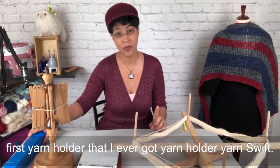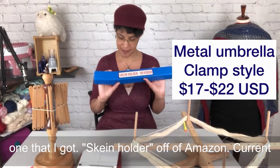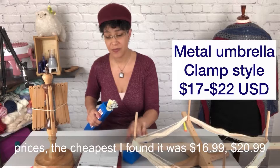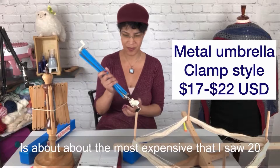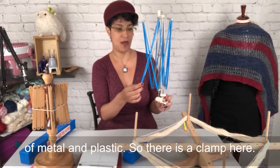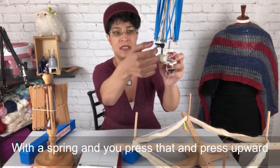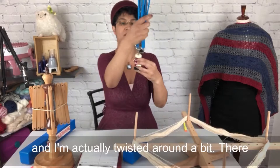So the entry-level, very first yarn holder — yarn swift, it's the same thing — that I ever got was this one, off of Amazon. Current prices as of 2021: the cheapest I found it was $16.99, and about $20.99 at the most expensive. It is a clamp-on umbrella style made of metal and plastic. There is a clamp here with a spring, and you press that and press upward.